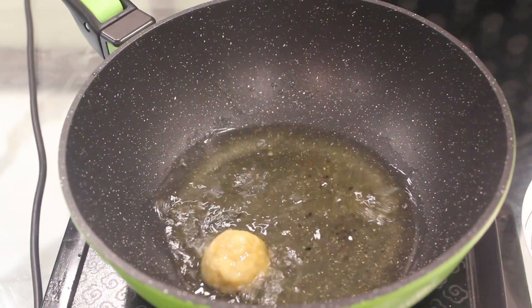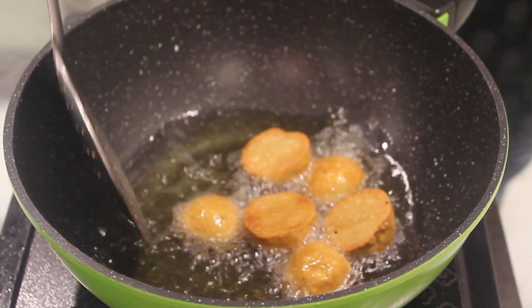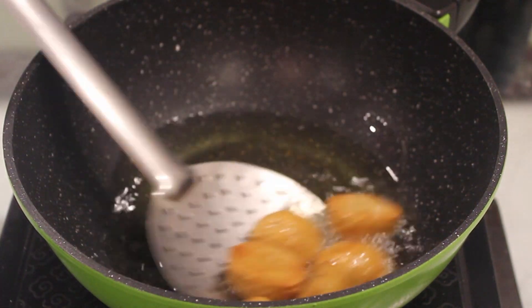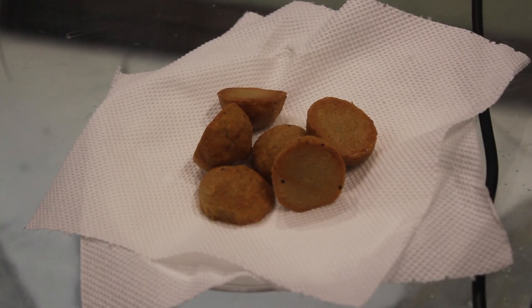Now we will just fry our Bati. Once it is golden brown, we will just remove it from the ghee. And our Bati is ready.